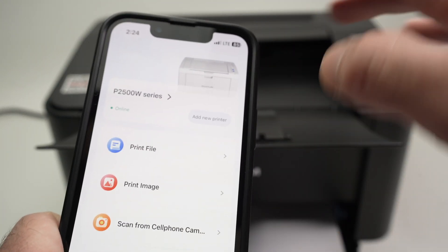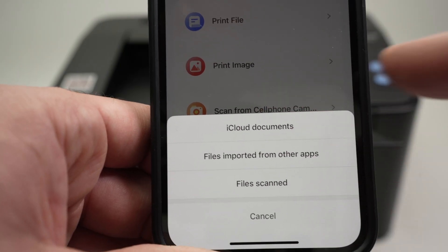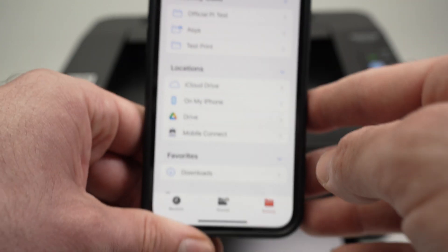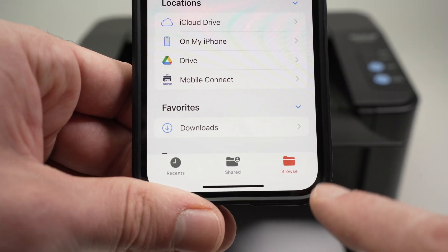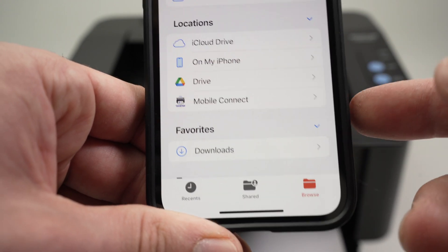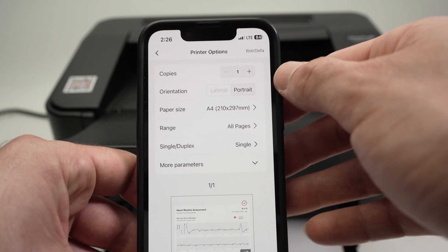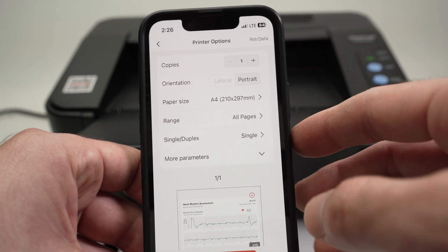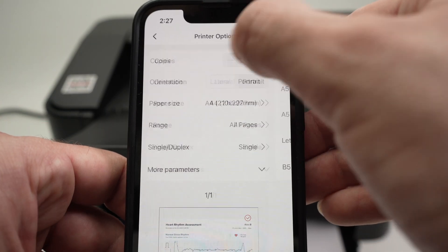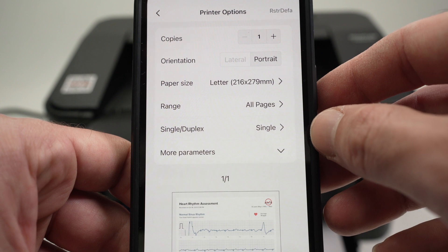Now let me show you how to print a file from your iPhone. Select the first option here. Even if your file is not on iCloud but is located on your iPhone, press 'browse' on the lower right side and you'll have access to all the files and documents on your iPhone. Once you've selected a file, make sure all the information is okay: how many copies, orientation, and paper size — this is US letter size and mine shows A4, so I need to change it. Tap on it and select Letter. You can also select a page range if it's a multi-page document.